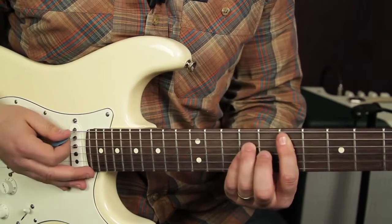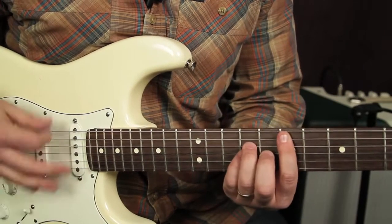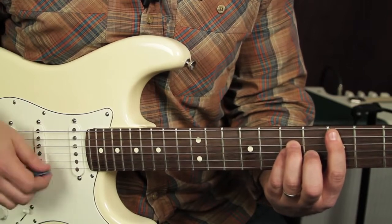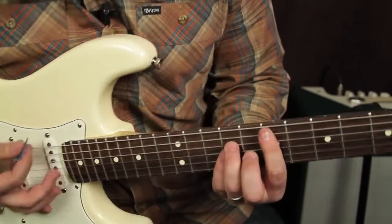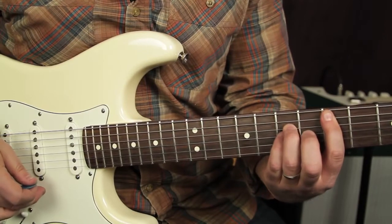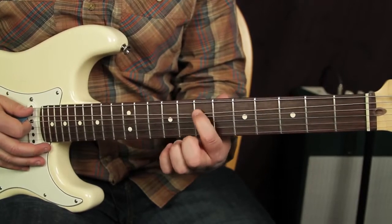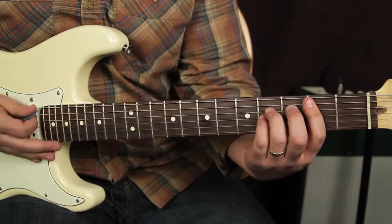And then we're going to slide down a whole step and back up. So here's what we've got to do for that little change — root, power chord, E power chord, root on the seventh fret. So we've got seven, five, three, one, to the riff.